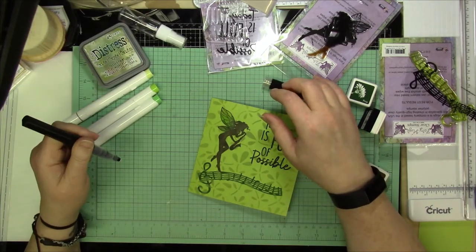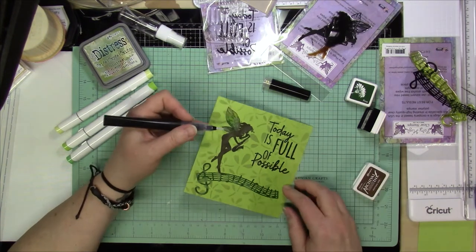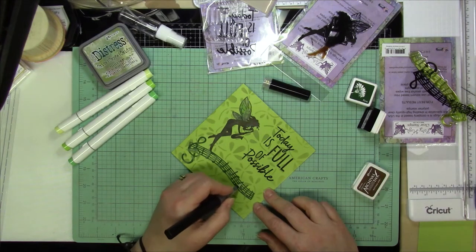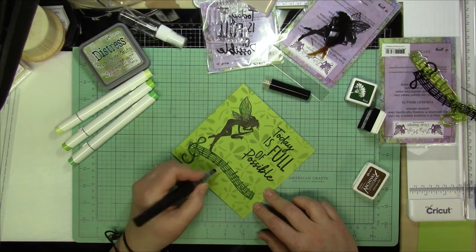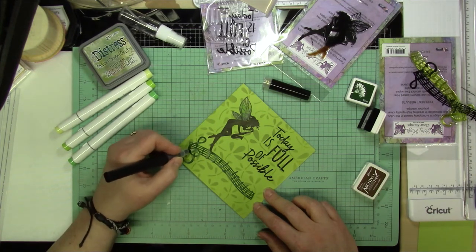Then I'm going to take my Spectrum Noir sparkle pen and I'm going to use that on the wings. I am going to use that on all of the musical notes as well. And then I am also going to use it on the sentiment to finish off the card, and that will be it for this card.